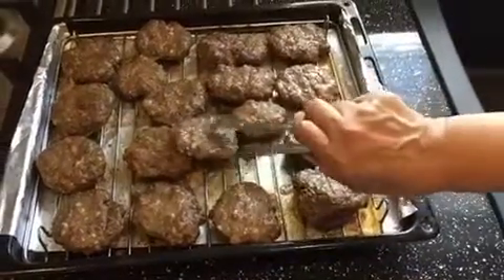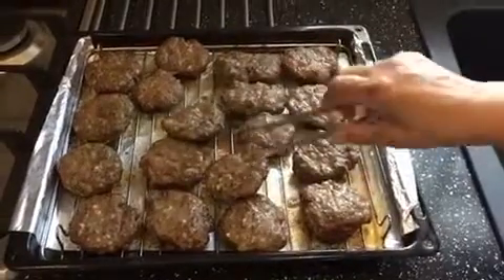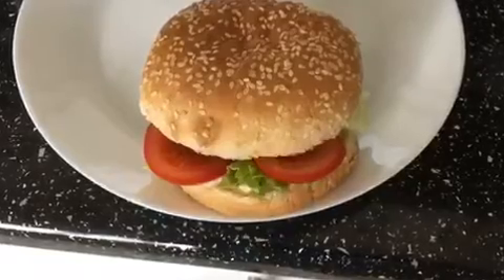My burgers are done. Now you can see them — they're all ready and done.